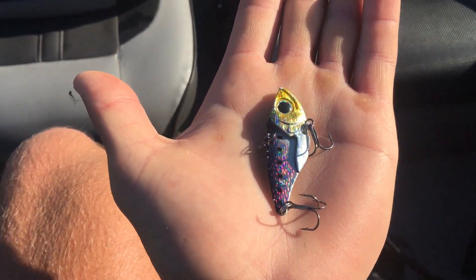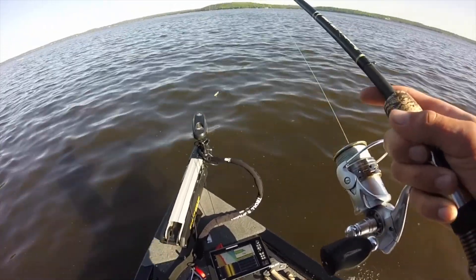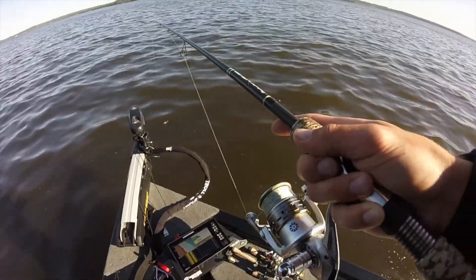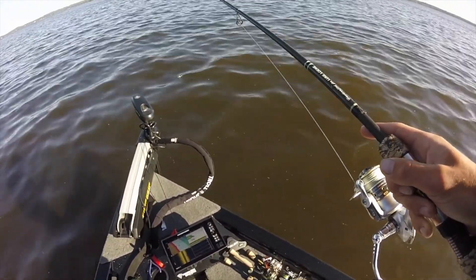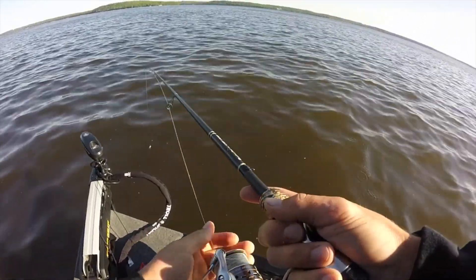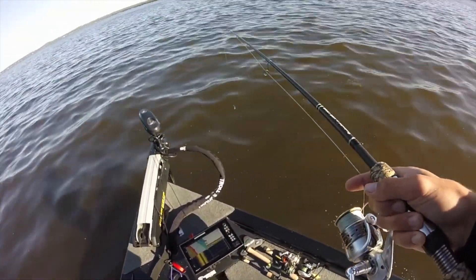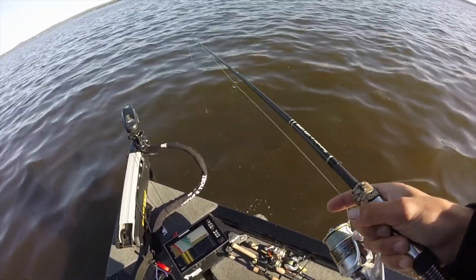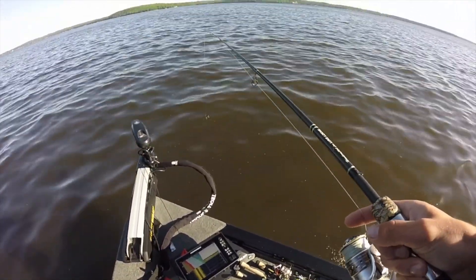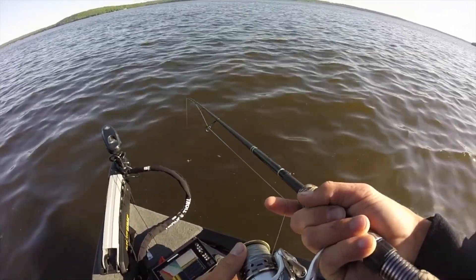Water temp is about 61 degrees and I'm fishing a pretty steep break right now. I'm sitting the boat in about eight feet of water and it drops pretty quickly to about 30 and then continues on to about 50 — it gets really deep. It's morning right now and the lake trout like to come up and feed, so I'm gonna cast out into the deep and bring it back up onto this flat. I'm just going to throw it out and rip it off the bottom — it's pretty much just a reaction bite.